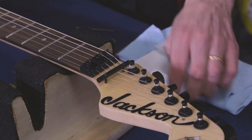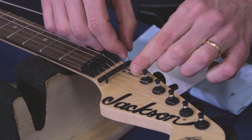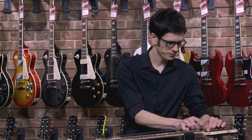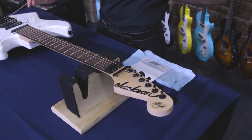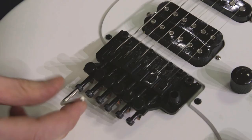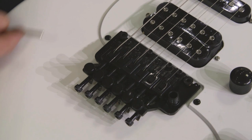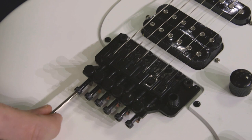Now we'll remove the old string and take all the tension off. I strongly recommend you do one string at a time rather than taking all six off at once. So now with it disconnected up at the headstock, we're going to disconnect it at the bridge. These Allen screws that come off the back are what are actually clamping the string in place. Use the appropriate wrench, just loosen that off — about half a turn is generally enough — and we can take the string out.